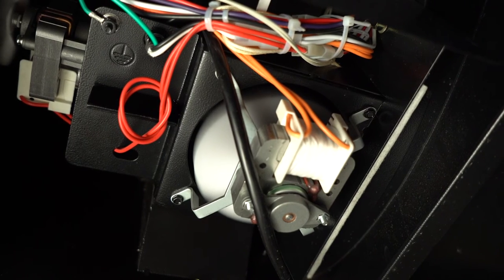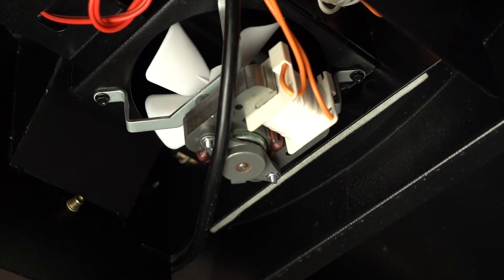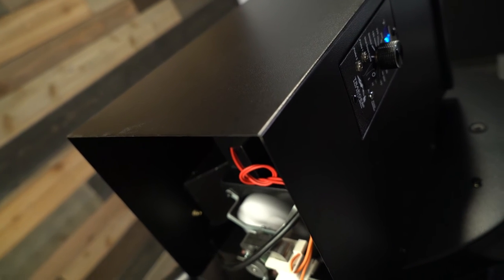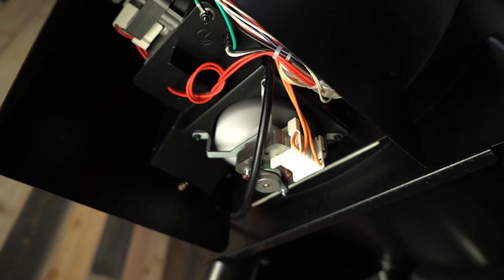Sometimes the fan won't be spinning because you haven't used your grill for a little while — there's grease, dirt, or sand built up on it. If you go down underneath your hopper and just give that fan a spin, that will help get it going again. You need your fan with these grills because one, it stokes the fire, and two, it creates the convection inside the grill which is ultimately what cooks your food.